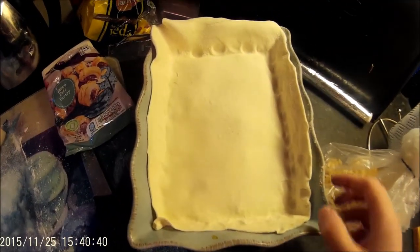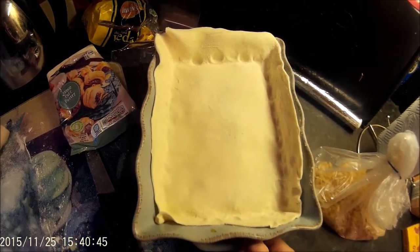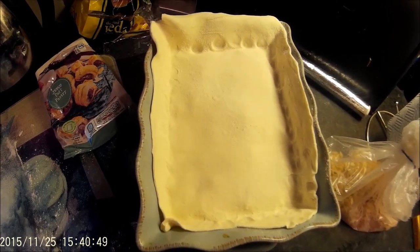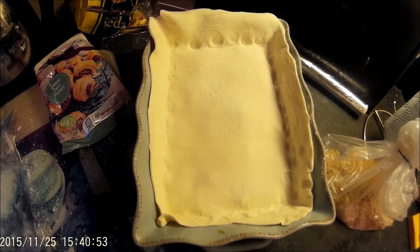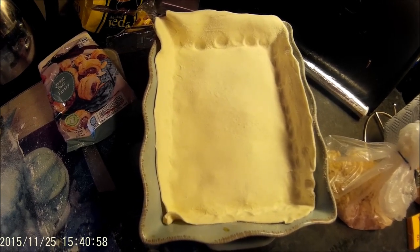I'm just going to trim around the edges and cut off any excess pastry. Then I'll beat up one egg and put it over the top as an egg wash, and that will be it ready to go in the oven. Normally I cook it for about 35 minutes at about 180 degrees, or until the pastry is completely crispy.